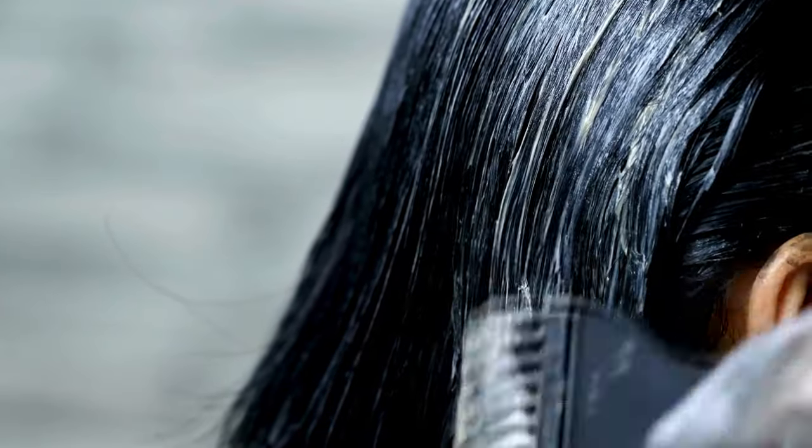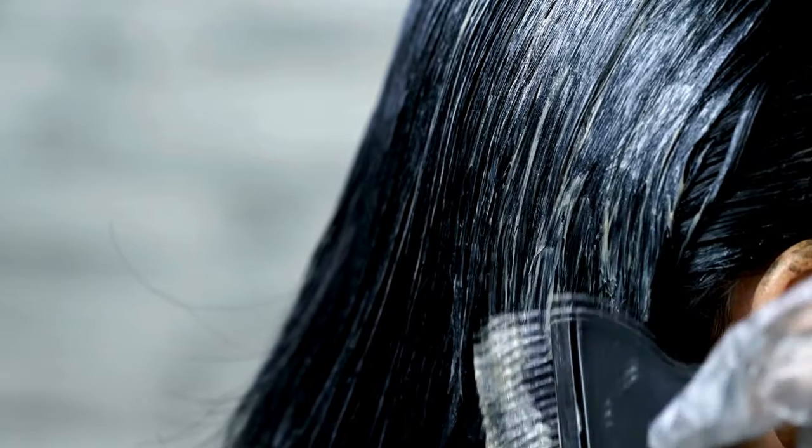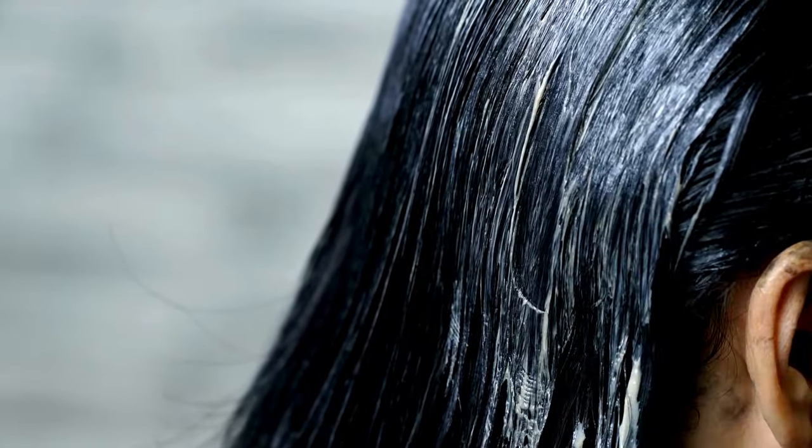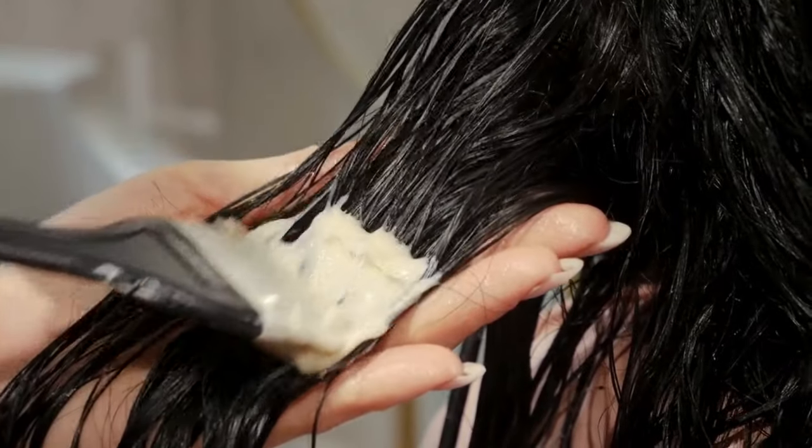Now, here comes the exciting part — the key benefits of K18. This product can reduce breakage, improve elasticity, and restore your hair's health in just 4 minutes. Yes, you heard that right, 4 minutes.